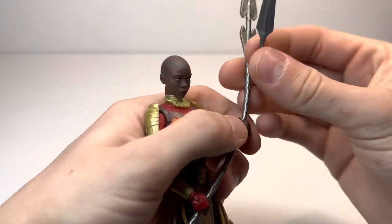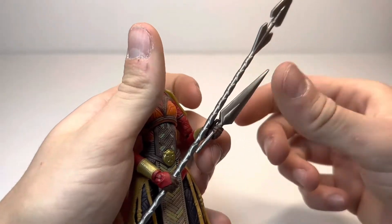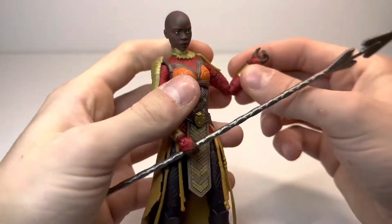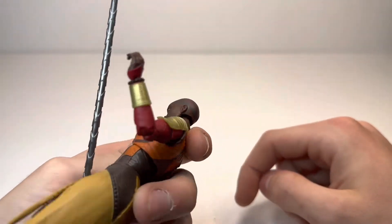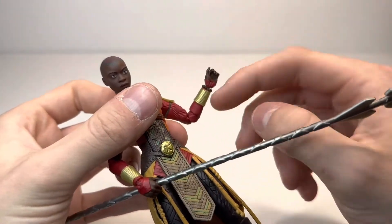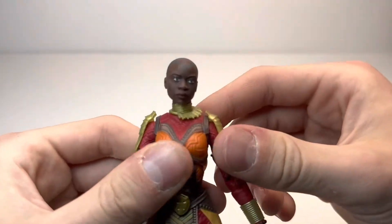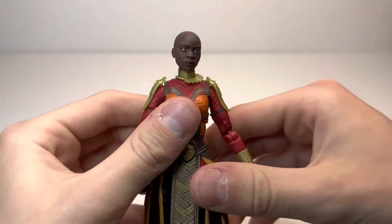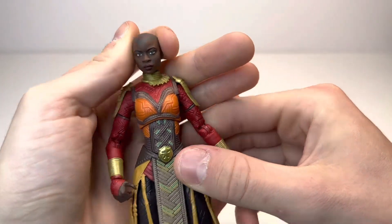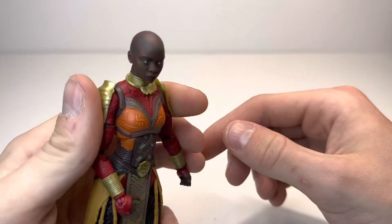She is included with this accessory, which she can hold in her hand, but I'm not going to display her with it. Actually, she can barely hold it because the handle is a lot skinnier than her grip. Now, she does have the beads, which do look awesome. You can't take them off, unlike Nakia's — the Nakia ones you could take off, these you cannot. That head sculpt is absolutely amazing, very Danai Gurira, and you can also see the tattoos going around the whole head sculpt, which is a great bonus.